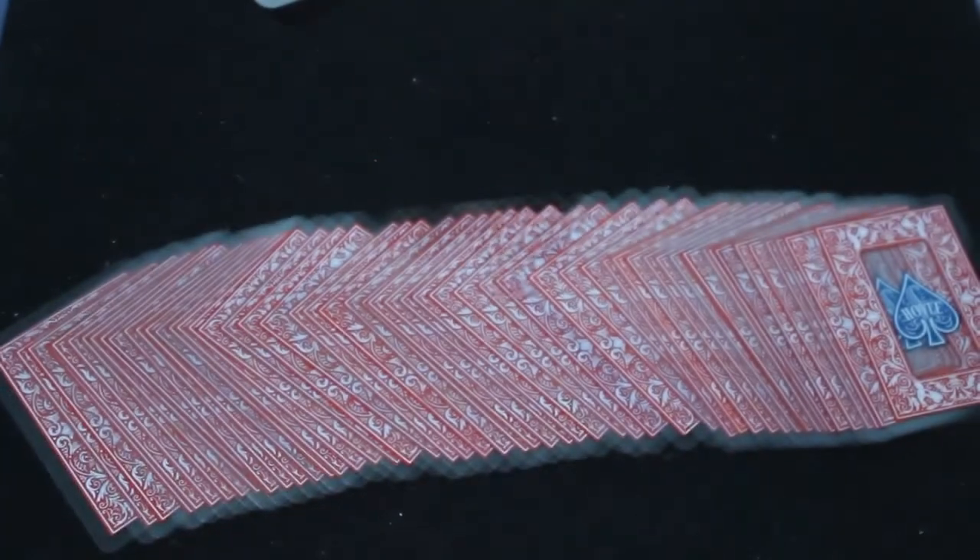These cards are easy to shuffle, as are a lot of the USBC plastic decks — made that way on purpose. They don't fan the greatest, but most plastic decks are like that. However, they spread very nicely for the most part.